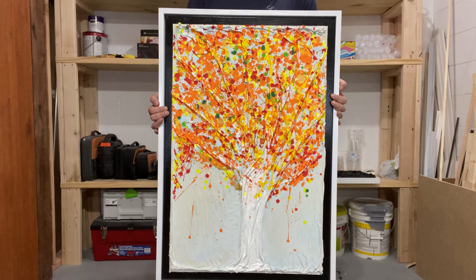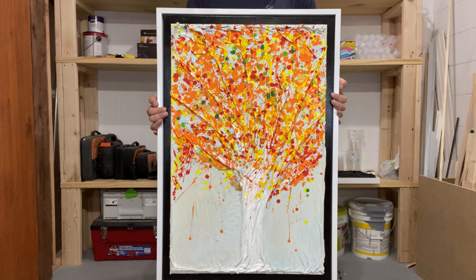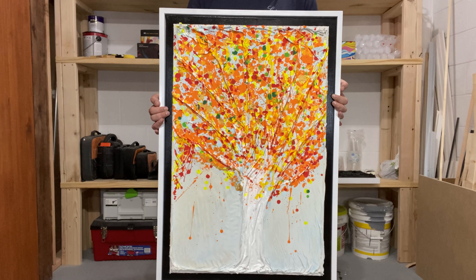Hey everybody, thanks for watching - I really do appreciate it. If you like either of these I should have them on my Etsy page along with a bunch of other stuff you might like. I'll have that link in my description. Until next time, thanks for watching.